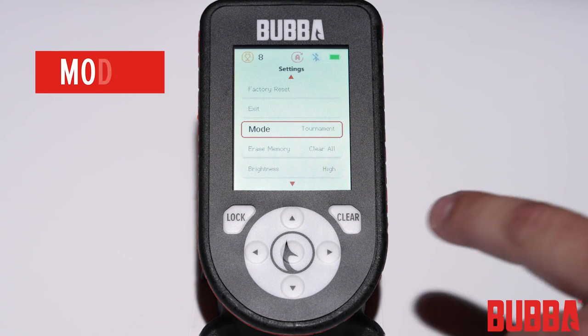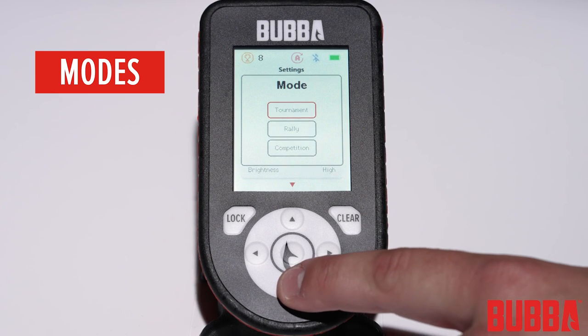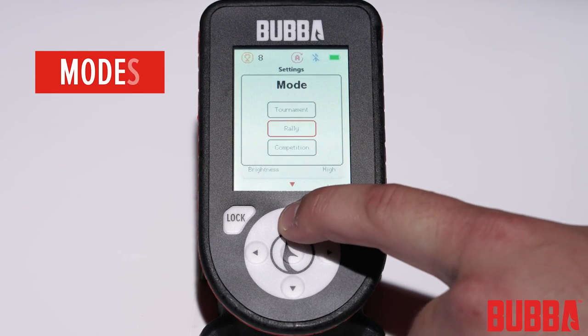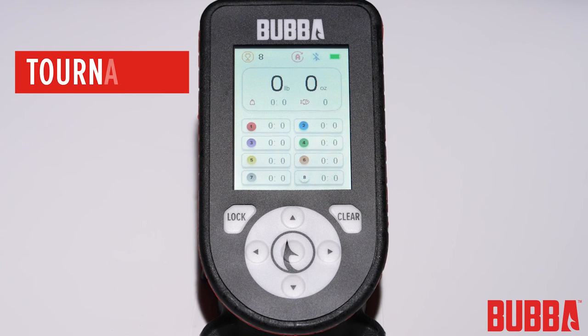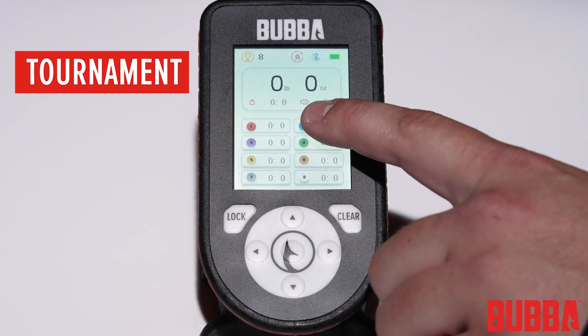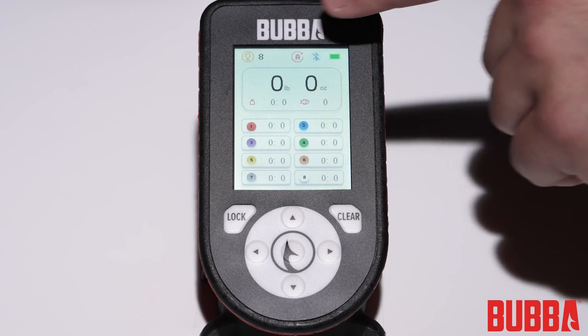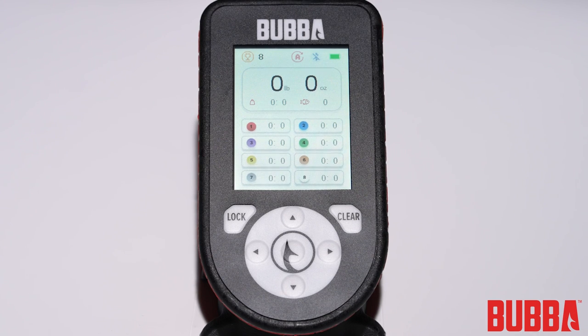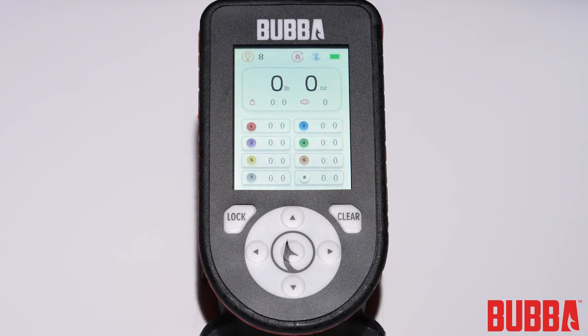The Pro Series Smart Fish Scale offers 3 modes to cater to different fishing scenarios: Tournament, Rally, and Competition. Tournament mode is designed for anglers participating in fishing tournaments. In this mode, you can track the total number of fish and total bag weight up to the user-selected bag limit. The scale will store the weight of each fish to the desired culling indicator, and the Smart Culling System will help you make efficient culls and stay within tournament rules.